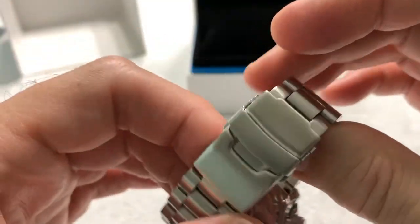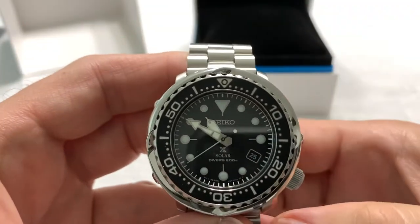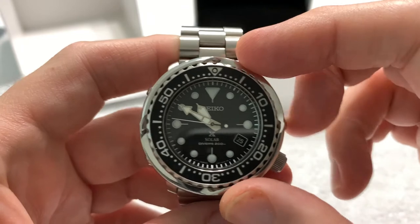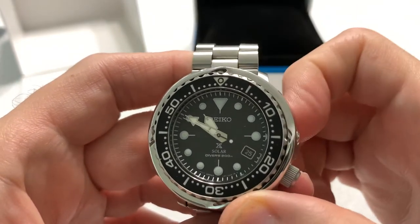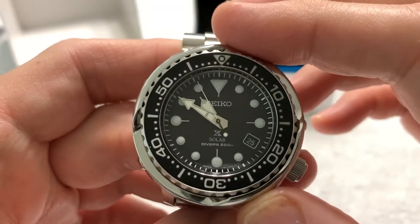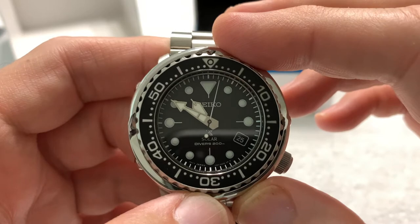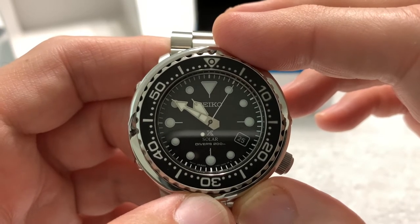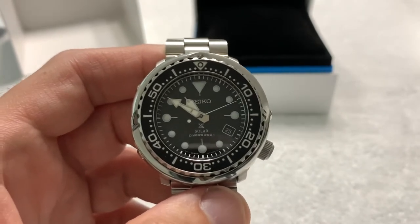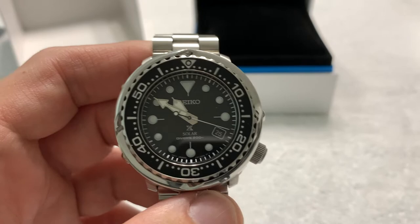Beautiful little watch — I've never had a tuna before. I did have that reissue Arnie watch at one time, which is a very similar design, but this is an actual solar tuna. You can see from the tick-tick-tick of the second hand, which in true Seiko fashion does not line up with all the indices. But that's why we love these watches — the little imperfections. The running joke is, if a Seiko watch lines up perfectly everywhere with everything, it's probably a forgery.